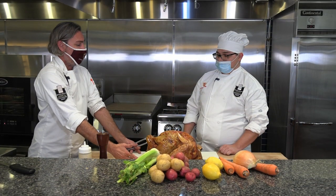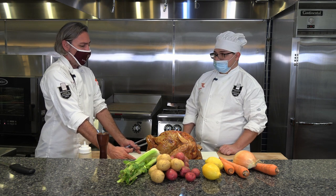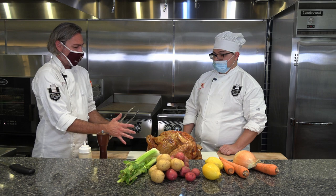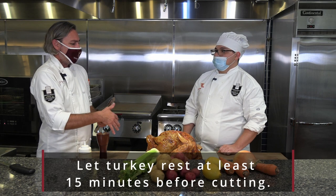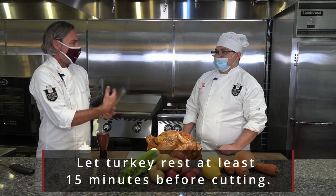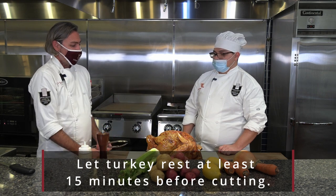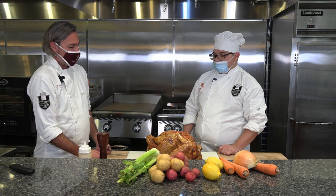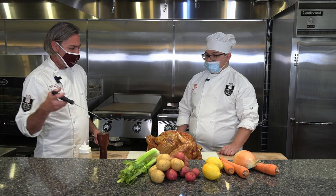We pulled this out a good 30 minutes ago. It's really important that you don't cut the turkey immediately when it comes out of the oven, otherwise it's going to lose a lot of its moisture and it's not going to carve nicely. So you want to give yourself a little bit of time to let it rest — we pulled it out about 30 minutes ago.